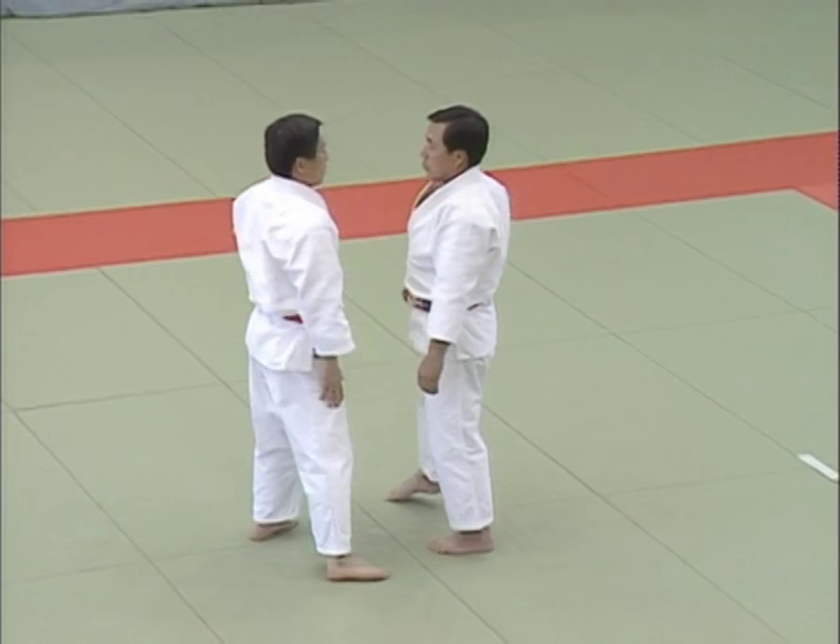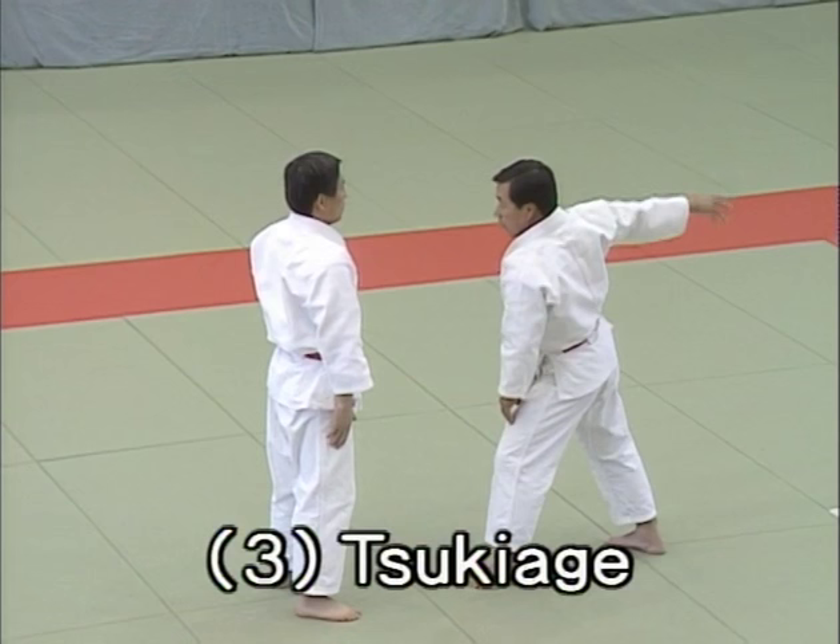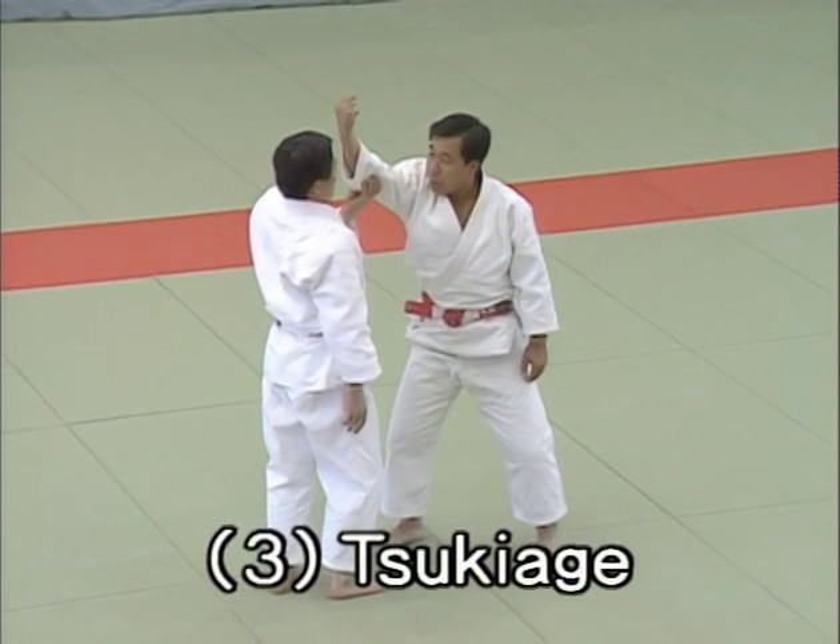San bon me, tsukiage, uppercut. Uke aims an uppercut at Tori's chin with his right fist. Tori evades this and after meeting some resistance, he traps uke's right arm in the style of ude garami.